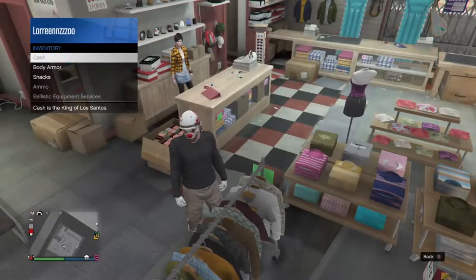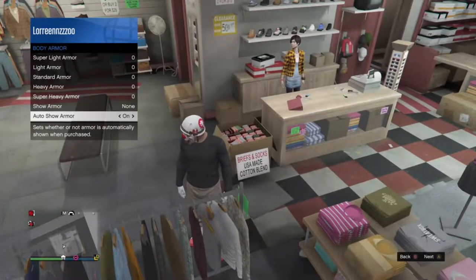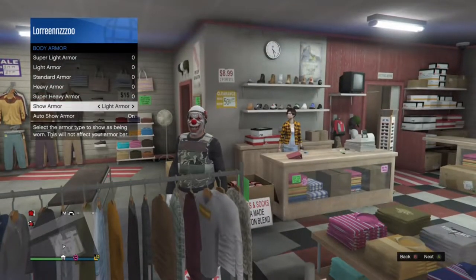Now you want to go to your inventory, put on body armor — put on any body armor you want. I chose the black body armor because it goes best with my outfit.